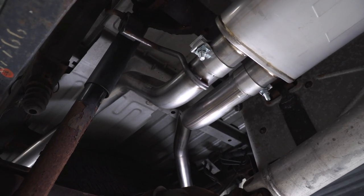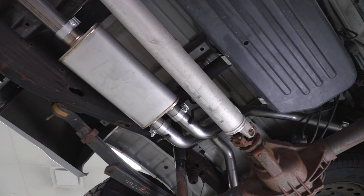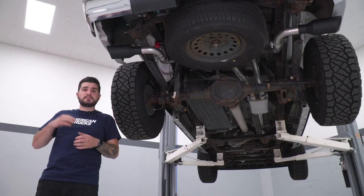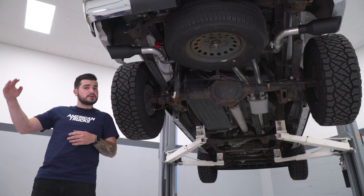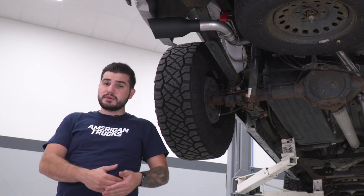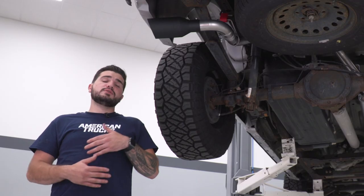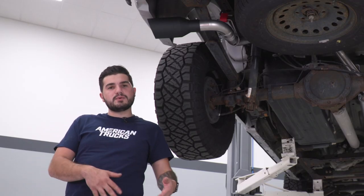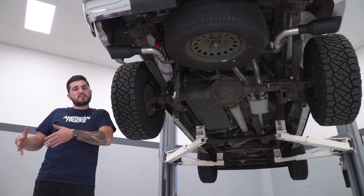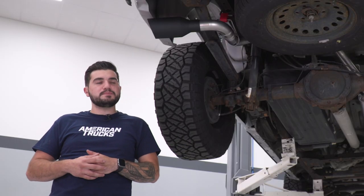Being 409 stainless steel throughout the entire kit with mandrel bends, it's gonna reduce all the kinks in the airflow, so no more restriction like you'd get with your factory exhaust. 409 is gonna be good for corrosion and rust resistance. It's not gonna be as pricey or as durable as 304 stainless, but it's a lot more durable and corrosion and rust resistant than aluminized steel, so it's a good middle-of-the-road option to keep price down but give you some good quality. If you're located in a wintry weather area seeing a lot of road salt, you might wanna check out 304 stainless if you wanna spend just a little bit more money for a little bit more durability, but at the end of the day, 409 is still a good daily driver option.